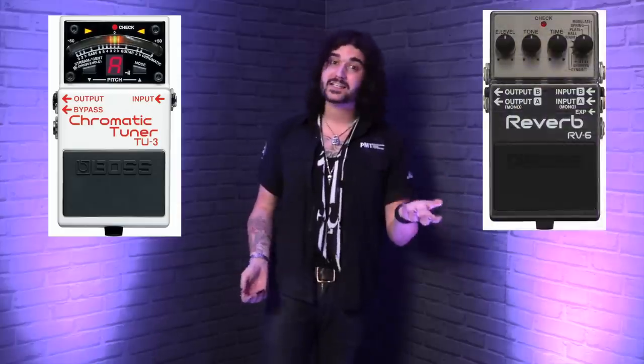You need buffered pedals to stop your guitar tone diminishing through all that cable, and they're not hard to find at all. Maybe a nice Boss tuner at the start — that's a nice buffer. A Boss delay or reverb at the end — great buffers. Most Waza Craft pedals have great buffers as well. It's not hard to find a good buffered pedal or a good true bypass pedal. They both sound great, not necessarily better or worse than the other. You just need a good mixture of the two to keep your guitar signal sounding good.